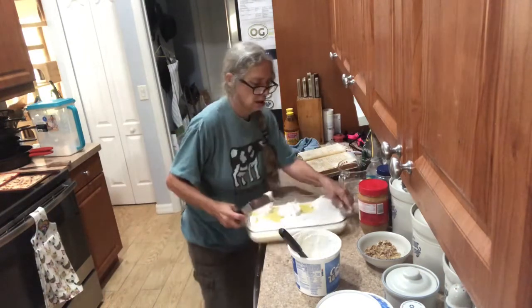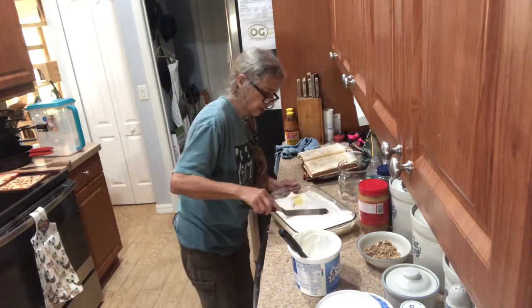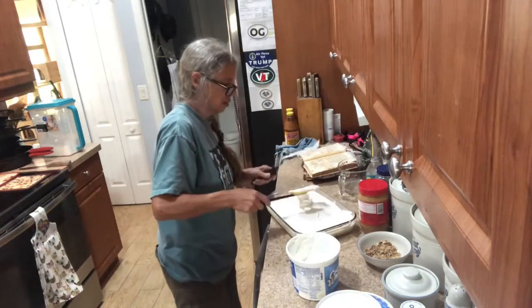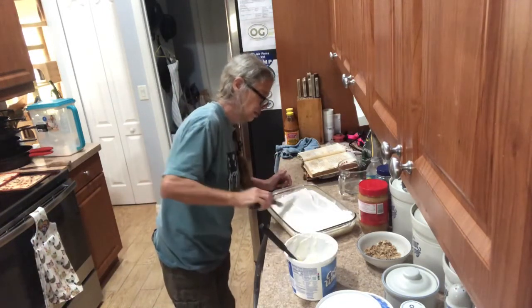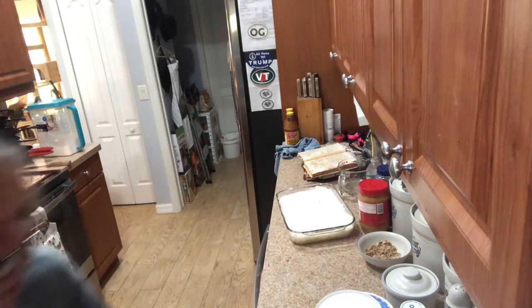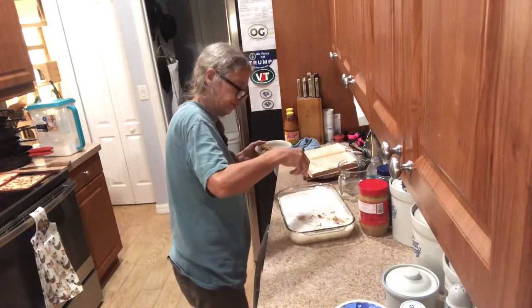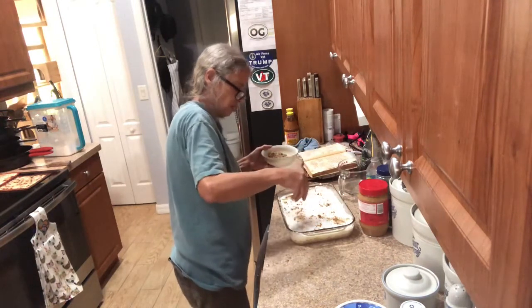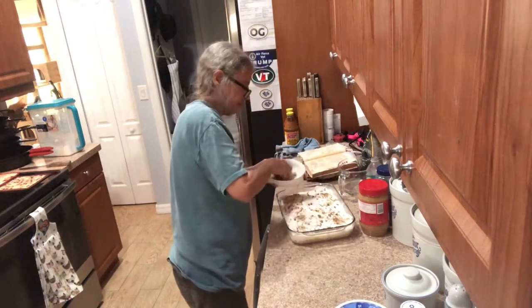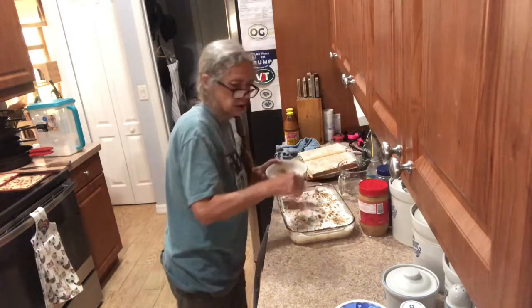This has to refrigerate at least a couple hours. Once you have the cool whip on, you're gonna take some chopped pecans and sprinkle them on top. Refrigerate it for a couple hours and you've got a real refreshing dessert.